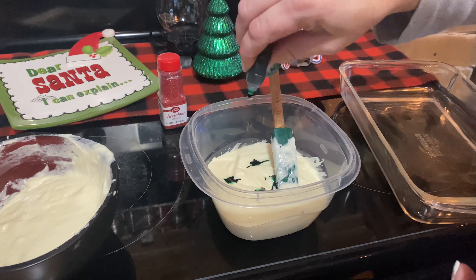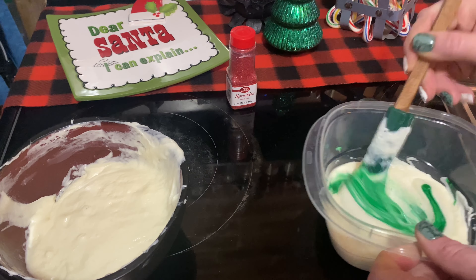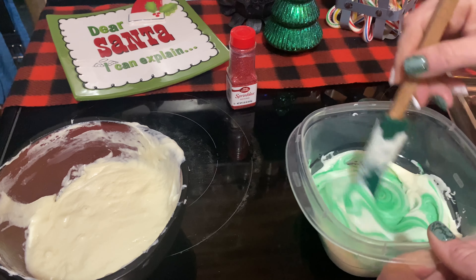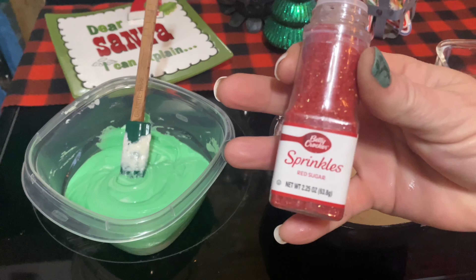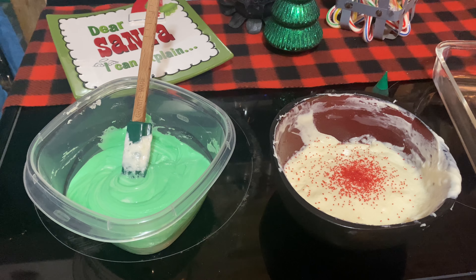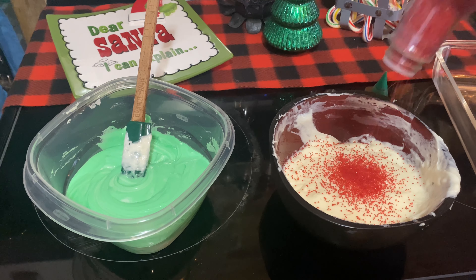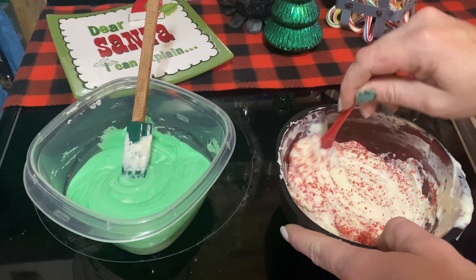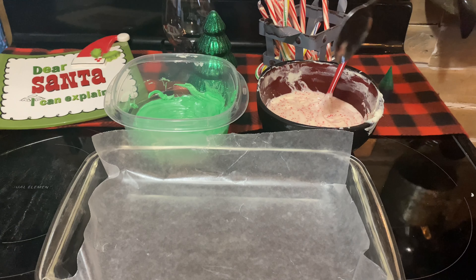Separate them into two different bowls if you want to color them. I should have used way more food coloring — I didn't, so we got a light green. Definitely use more green food coloring. I did not have red food coloring so I used red sugar sprinkles on the other half of the fudge. Still turned out super cute. Mix in your sprinkles or your food coloring, whatever you're using, and then take a piece of wax paper, put it in a baking dish, and scoop it out into separate little sections all over the pan.